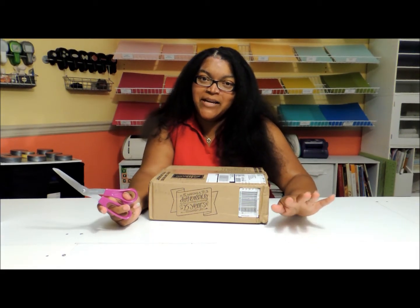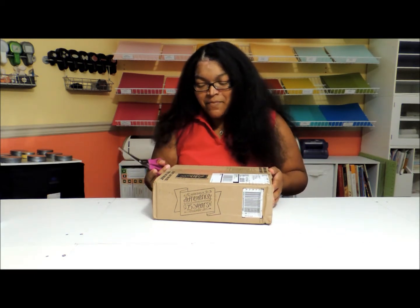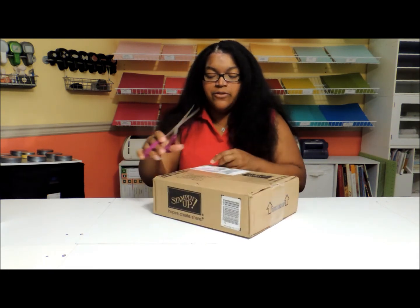Hi Stampers! Today I'm going to go through a quick scrapbook haul. I got my newest order from Stampin' Up! today, so I just wanted to open it and kind of show you some of the things that I got and what I used them for.